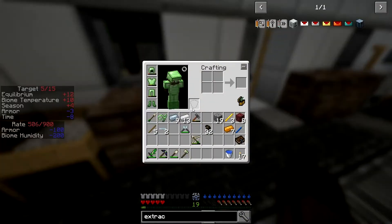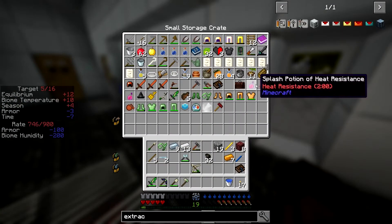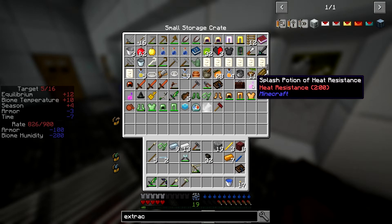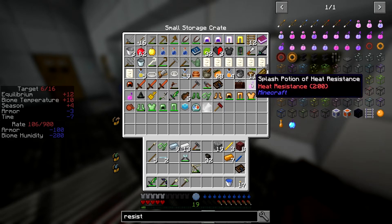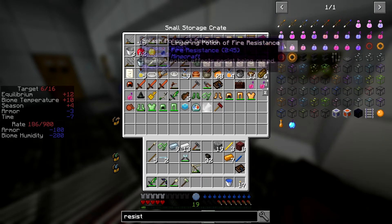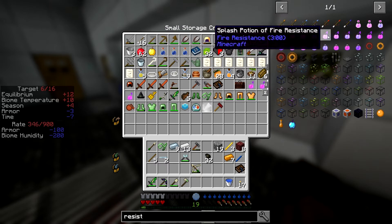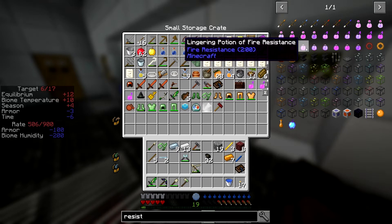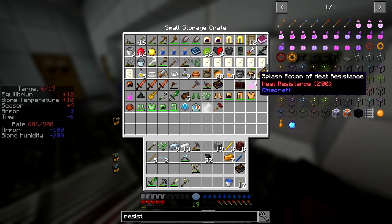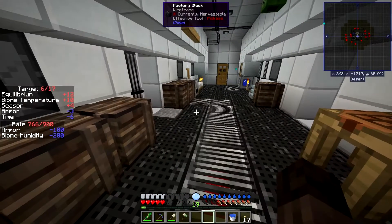We can also use that to get our first potion stand so we can make fire resistance potions — which we actually have. Hold on, is heat resistance different to fire resistance? So there's fire resistance potions from Minecraft and there's heat resistance potions — cold resistance, heat resistance, potion of relapse. Right, so heat resistance is different to fire resistance. Interesting — I could have gotten into trouble trying to use that against the blazes.